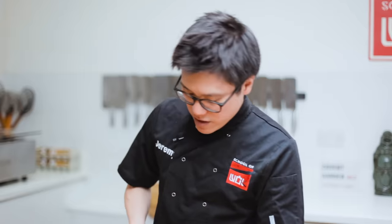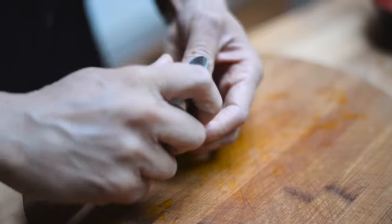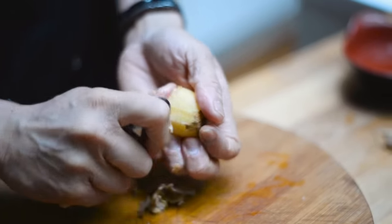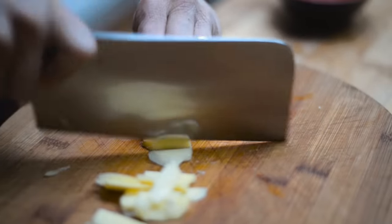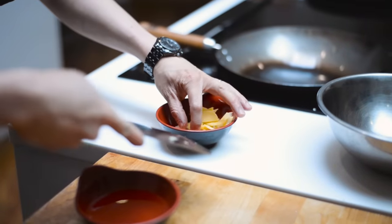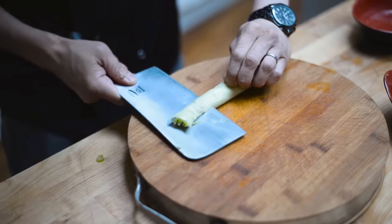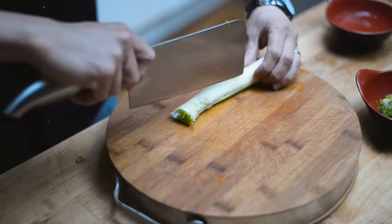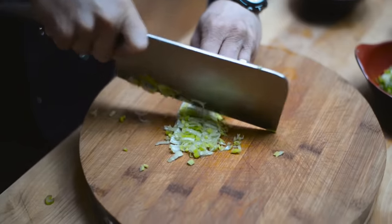Peel and slice ginger and garlic. That's an easy way to peel your ginger — use something blunt like a teaspoon. Spring onion: the white part is great for adding flavour to your cooking, never waste it. Add that to your ginger and garlic.